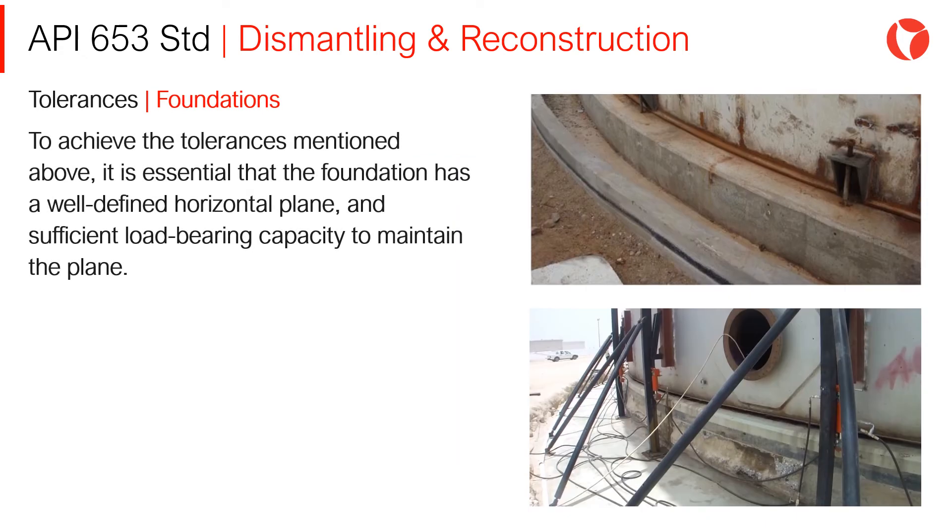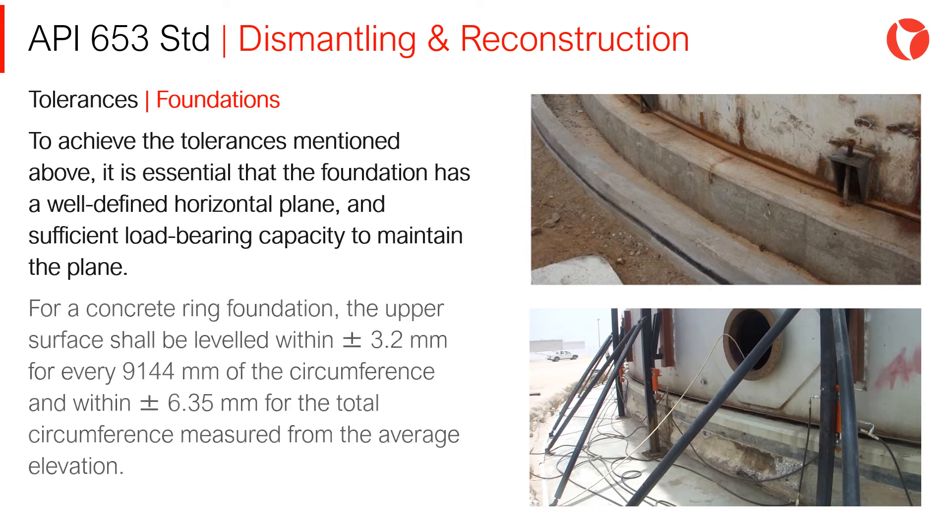Foundations: To achieve the tolerances mentioned above, it is essential that the foundation has a well-defined horizontal plane and sufficient load-bearing capacity to maintain that plane. For a concrete ring foundation, the upper surface shall be levelled within ±3.2mm for every 9144mm of the circumference, and within ±6.35mm for the total circumference measured from the average elevation.